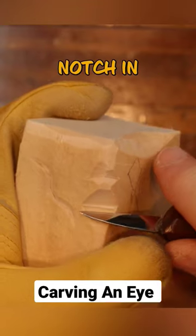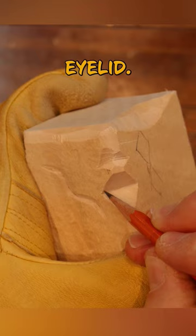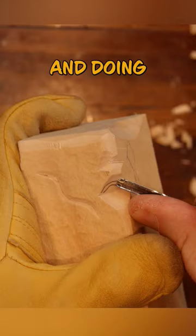Cutting the notch in. Drawing our lines for the upper eyelid. Now taking our v-tool and doing the upper eyelid.